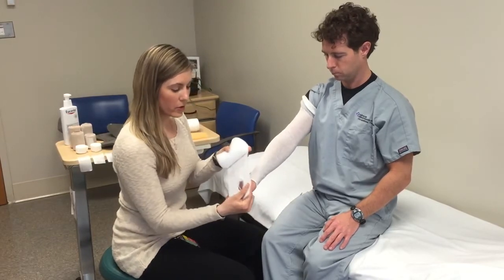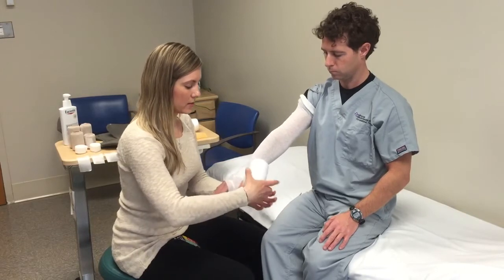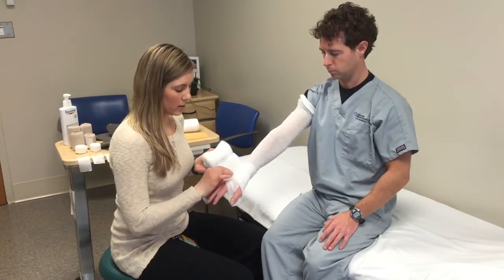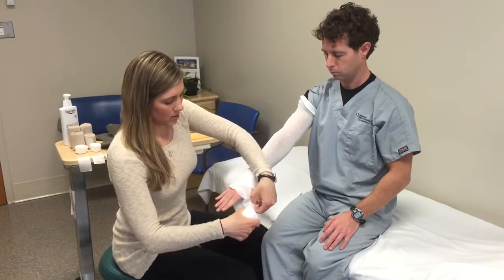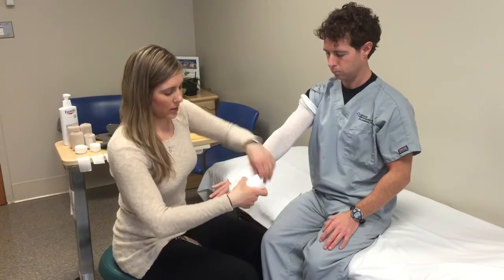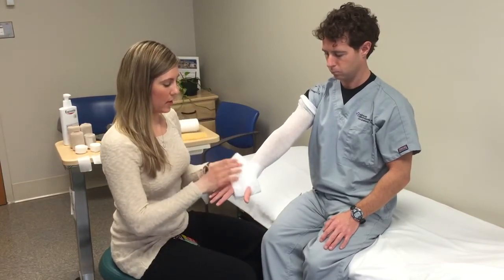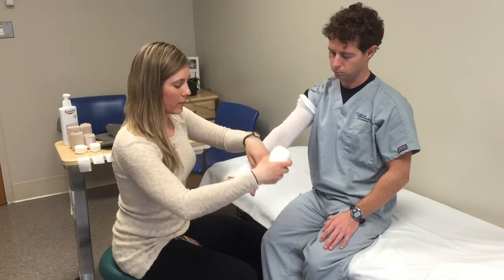Put a hole for the thumb and then go around the hand and wrist. It's usually good to double up around the hand to protect the bony areas of the wrist and hand. Now you can spiral up the arm.